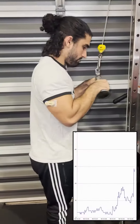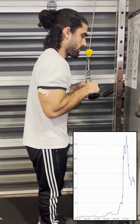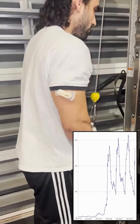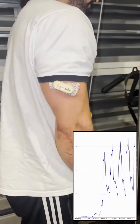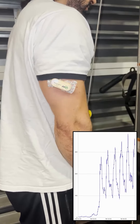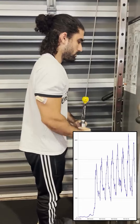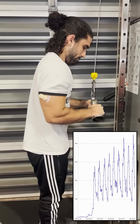We started off by comparing the cable v-bar tricep extension with the rope tricep extension. With the v-bar tricep extension you could technically go a little bit heavier than the rope variation, because the rope variation is going to isolate each arm a little bit more, and you're going to have a little more range of motion because the bar isn't going to hit your lap.